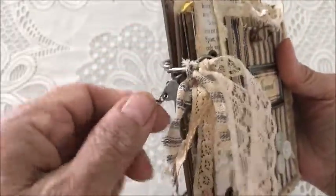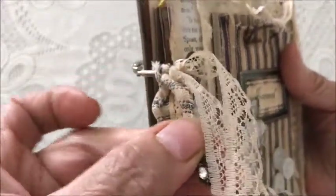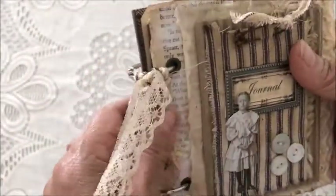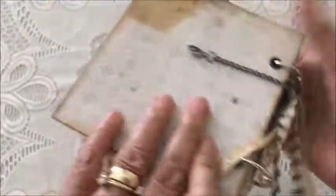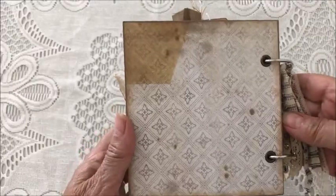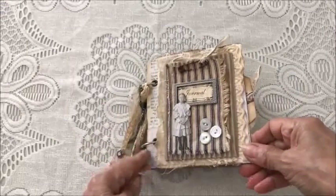There's a little charm — a little bit of bling on it. You could add more if you'd like. The back cover is just left plain, so let's go and take a peek inside.